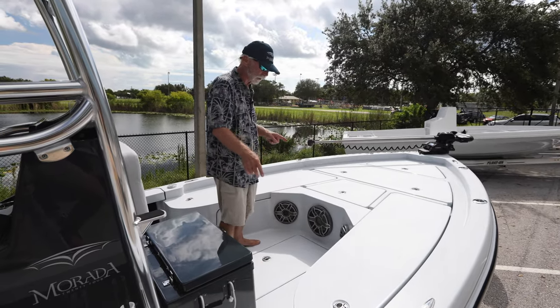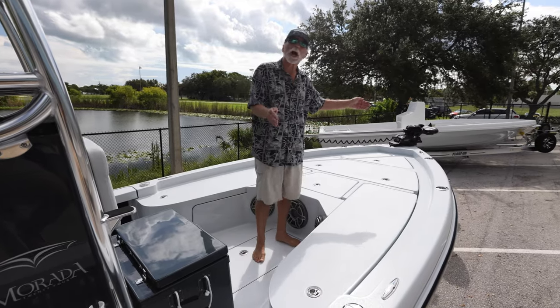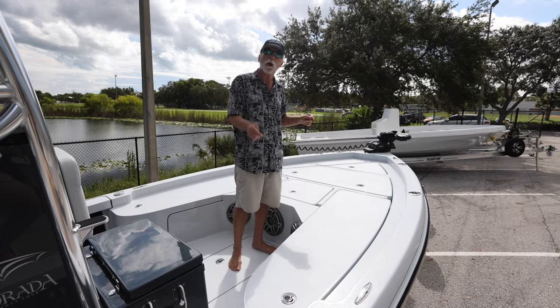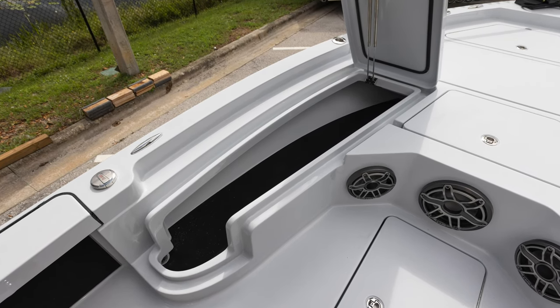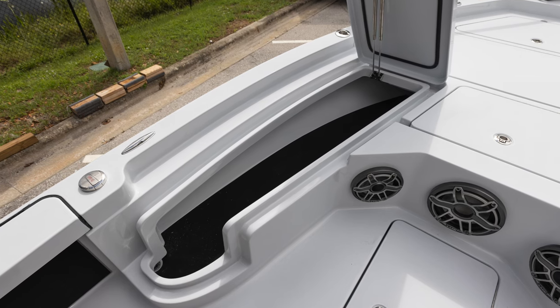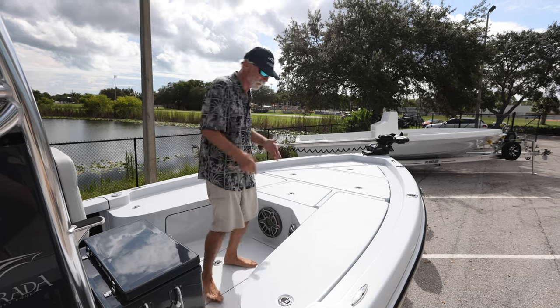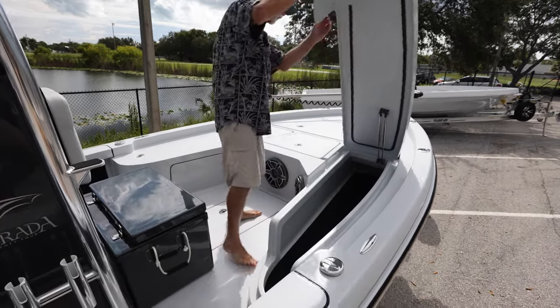As you move aft, you run into our rod locker storage. In the past, the rod locker held rods up to seven and a half feet. The rod lockers now hold up to a 10 foot rod, so you can store your fly rods in the rod locker. We're getting more and more customers with our bay boats that fly fish, so that's a huge advantage of this system.